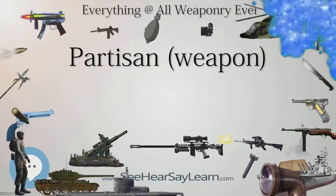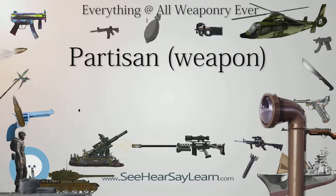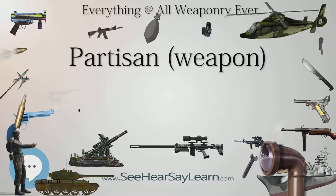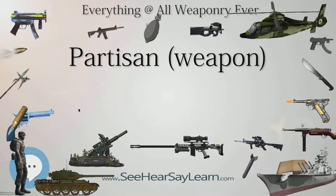In profile, the head of a Partisan may look similar to that of a Ranseur, Ox Tongue, or Spontoon; however, unlike the Ranseur, the lower parts of the head have a sharpened edge.